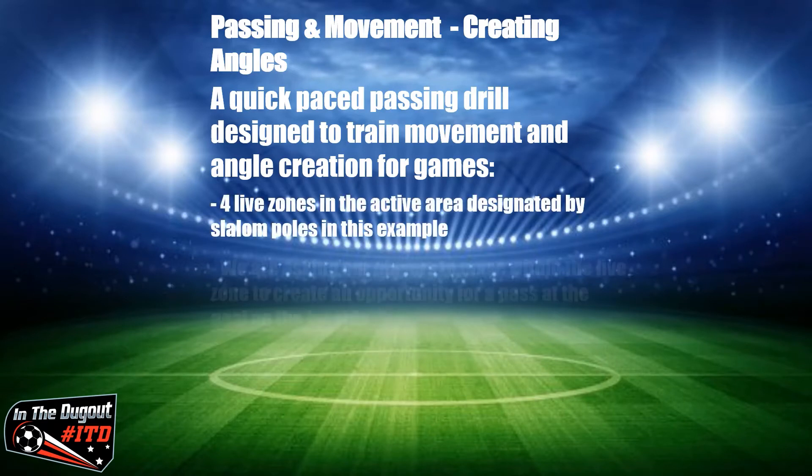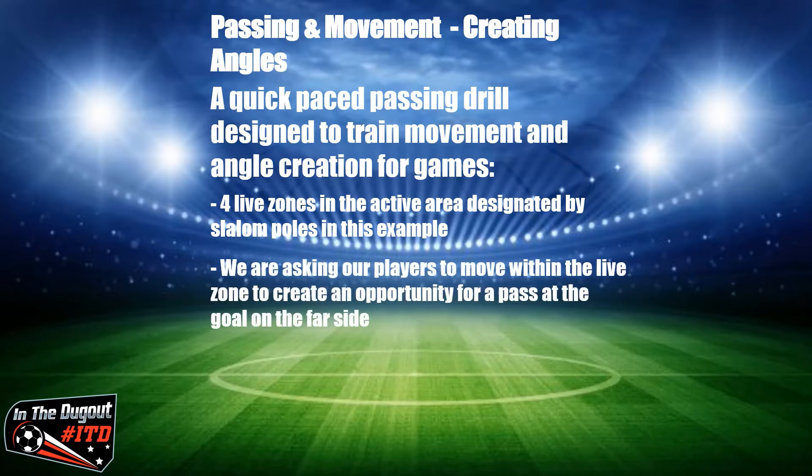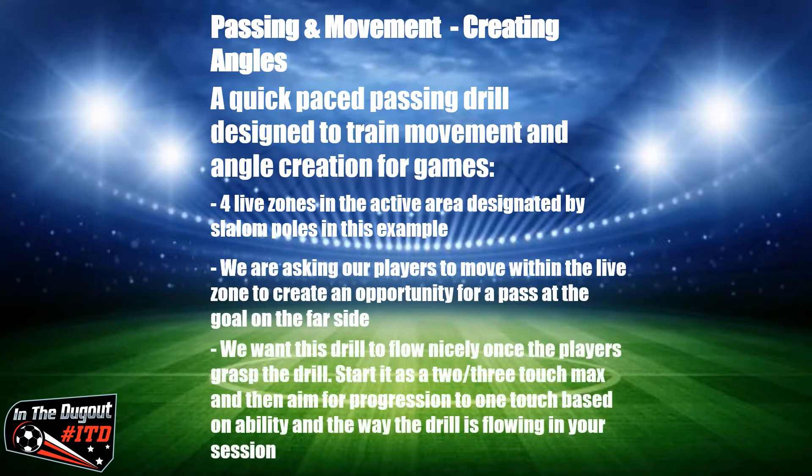There are four live zones within the full area, and we're asking players to move to create opportunities for angles and passes, so that ultimately we get an opportunity on goal.